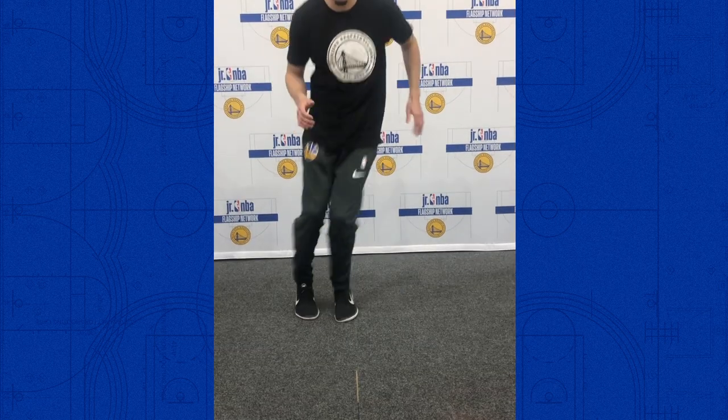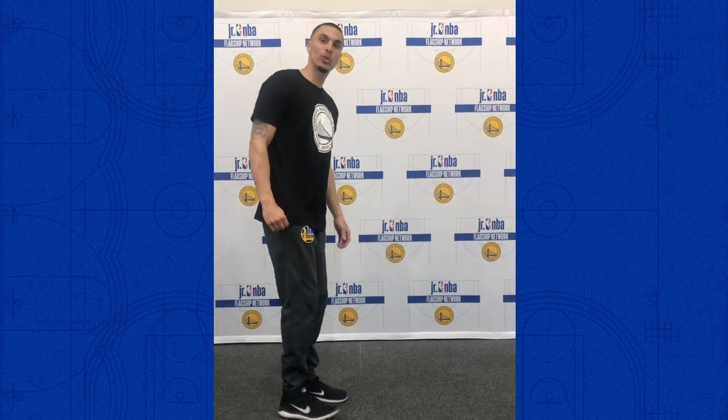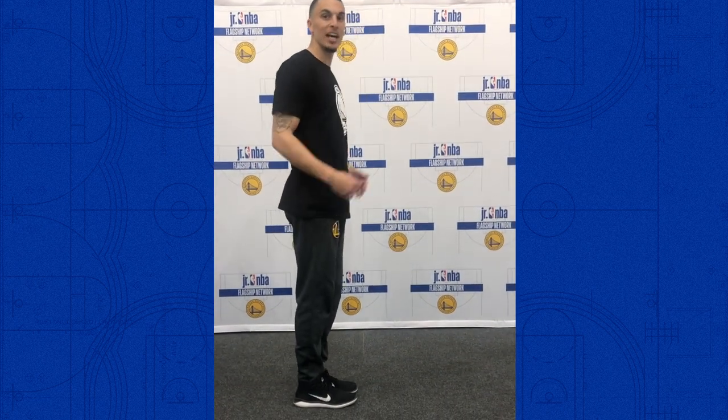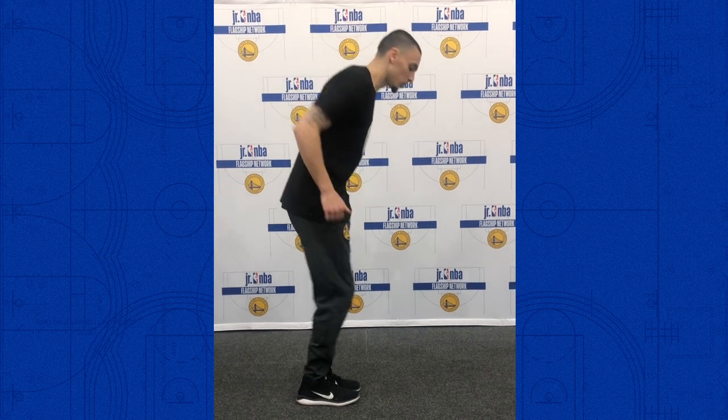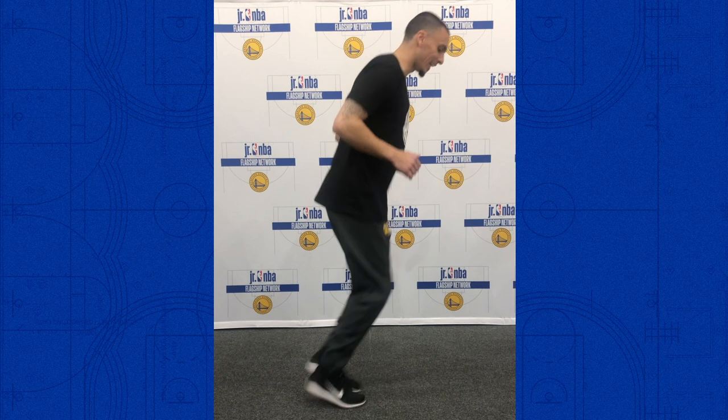The next drill we do won't need a basketball at all — it's some movement efficiency work. First, we're going to have our feet together and go side to side for 20 seconds, going as quick as we can, staying on our toes with side-to-side hops. Then the same thing going front to back — staying on our toes, hopping over a line, going as quick as we can.